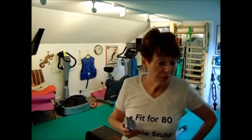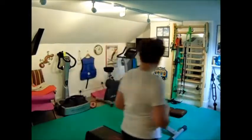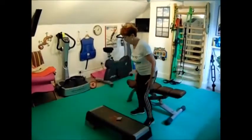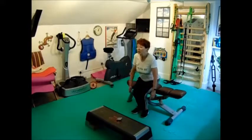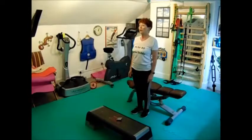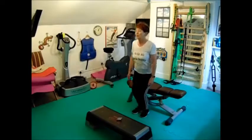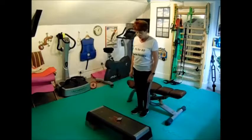Starting off with my eight sit-downs and stand-ups — don't forget to stand up again! Then moving on to step-ups and then lunges. Eight sit-downs starting now: one, two, three, four, five, six, seven, eight. Moving on to my step-ups.